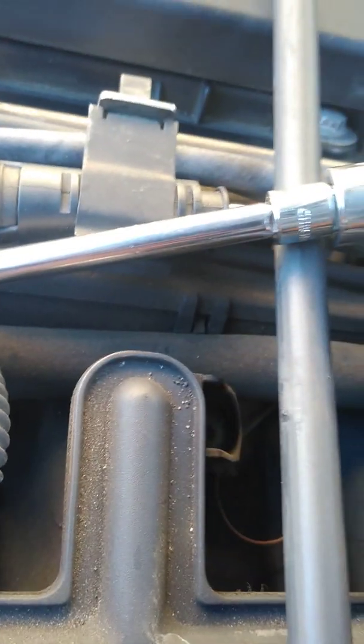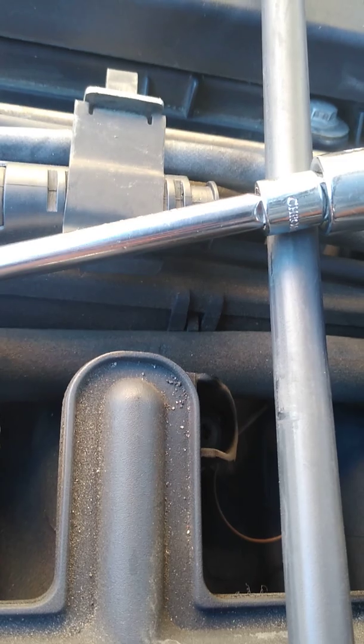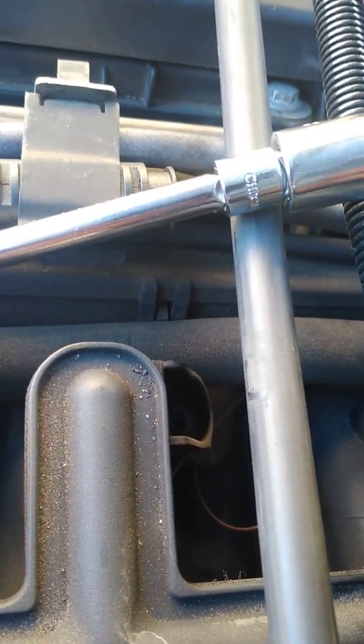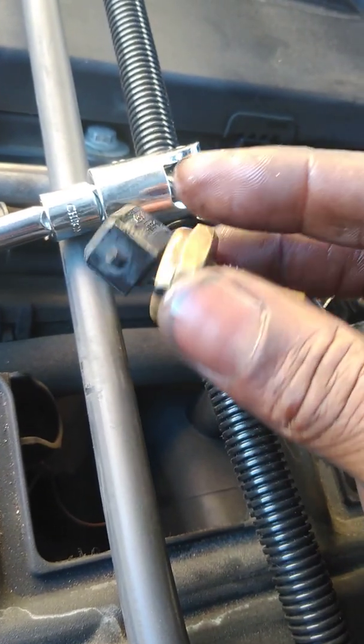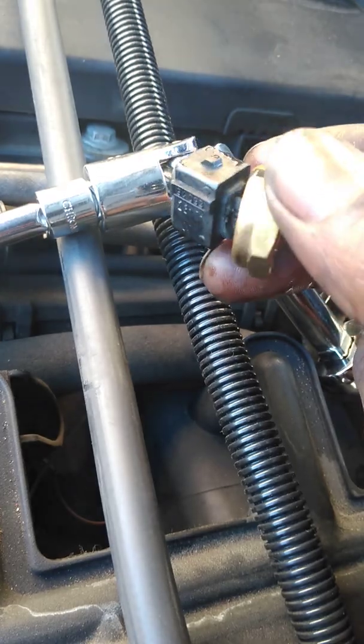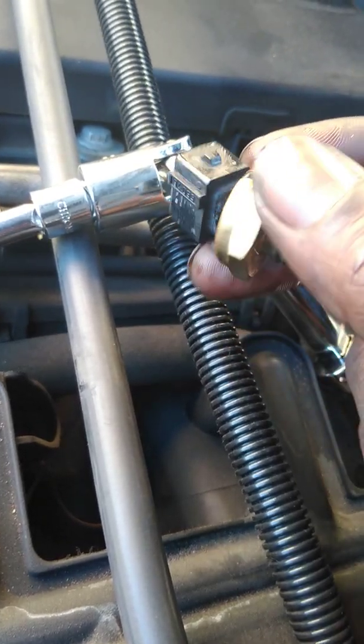I didn't even have to disconnect the whole thing. I just connected it to the adapter and popped it loose. I broke it trying to use another tool that I had — didn't work out that way. So I had to go to O'Reilly's.